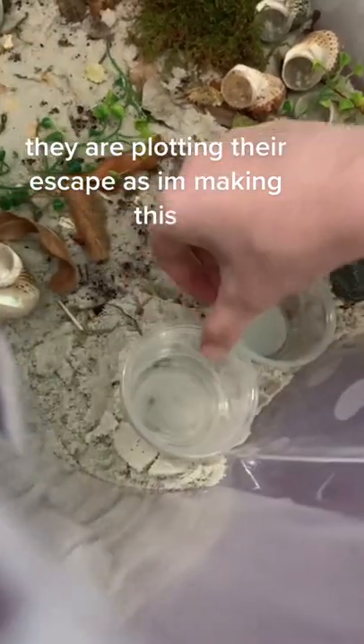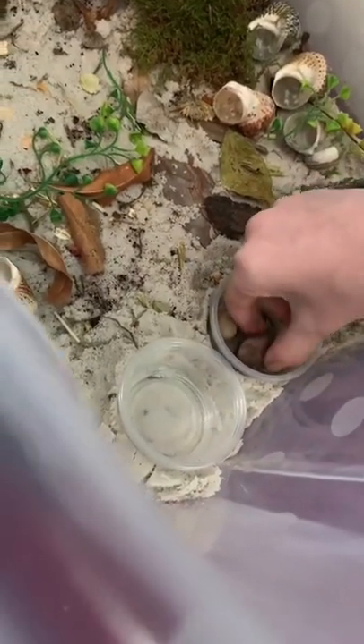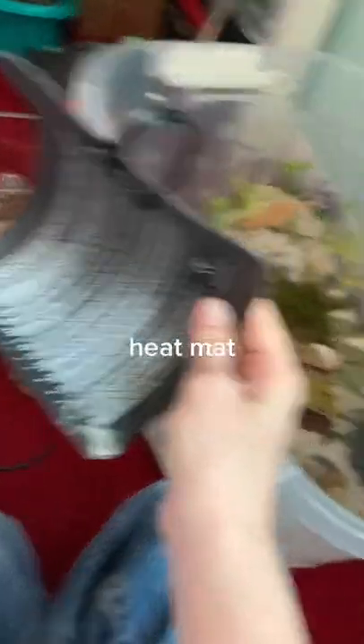They are plotting their escape — as in, making this. Almost done. Heat mat.